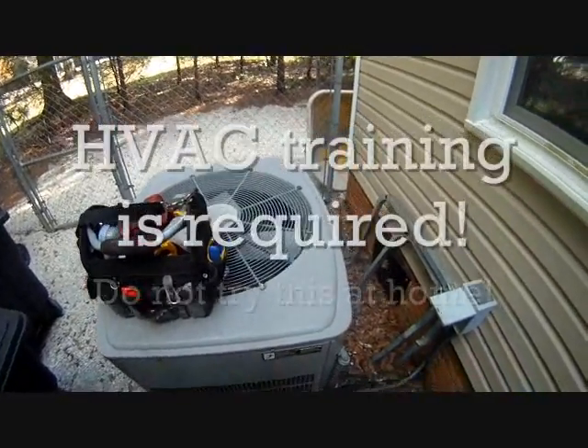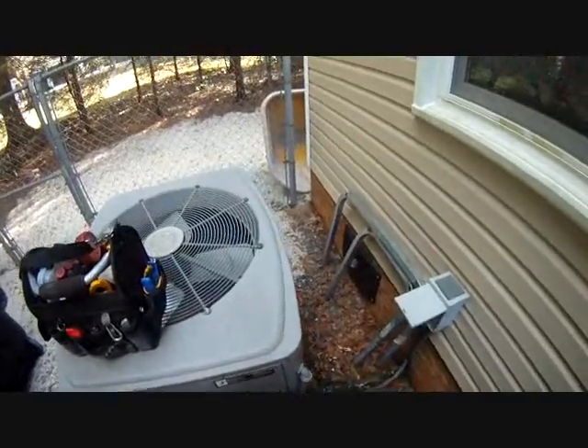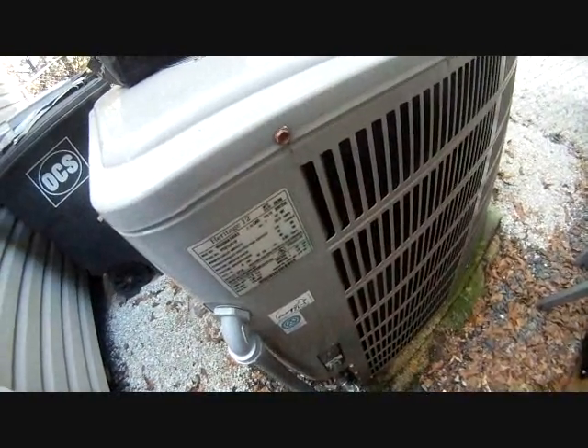Today I'm checking out three of the systems over at the daycare where I do a lot of work. The first one's going to be an American Standard — I think it's an 11 SEER. Oh, 12 — 12, manufactured in August of 1999, and it's the one with the filthy coil.